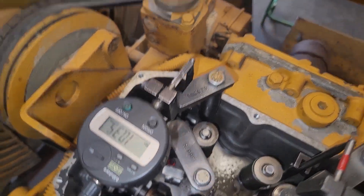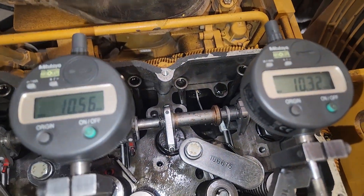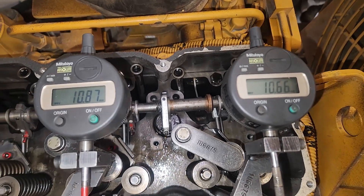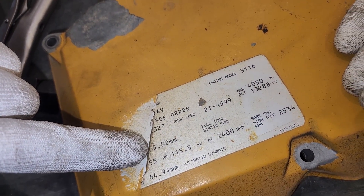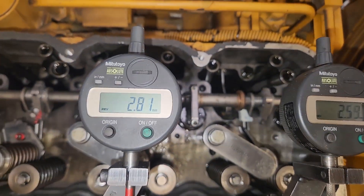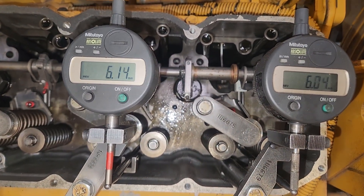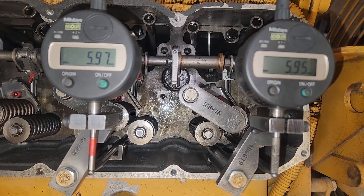If you look at the full rack sweep end, where it's at 10, they're very different — off by 0.2. This doesn't really matter that much because this rack is never going to move that much. The fuel setting is 5.82 millimeters, meaning the rack will really only ever move that much based on the horsepower. On this setup, we really only needed to go to about 6 because our fuel setting is limiting it to 5.82. We'll discuss that later when we're doing the fuel setting.